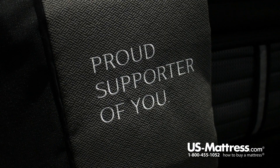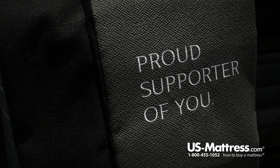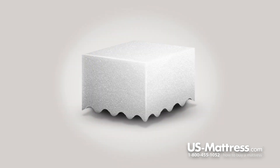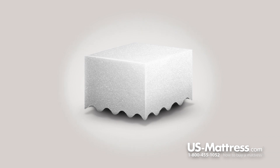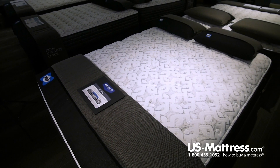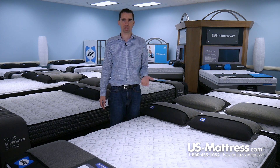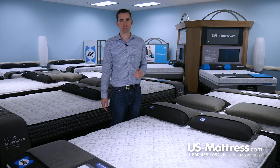All of these foams are independently tested by CertiPur-US to ensure quality. CertiPur-US, if you're not familiar, is an outside third-party company that takes the foam and breaks it down to test for things that are sometimes found in cheaper overseas foams — like mercury, formaldehyde, and heavy metals. All of the foams here passed the test, which means you're going to be getting a mattress made using the highest quality standards today.